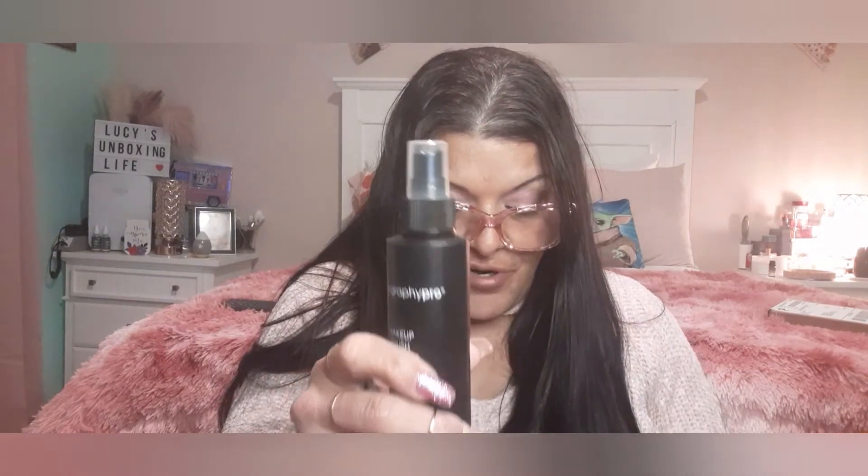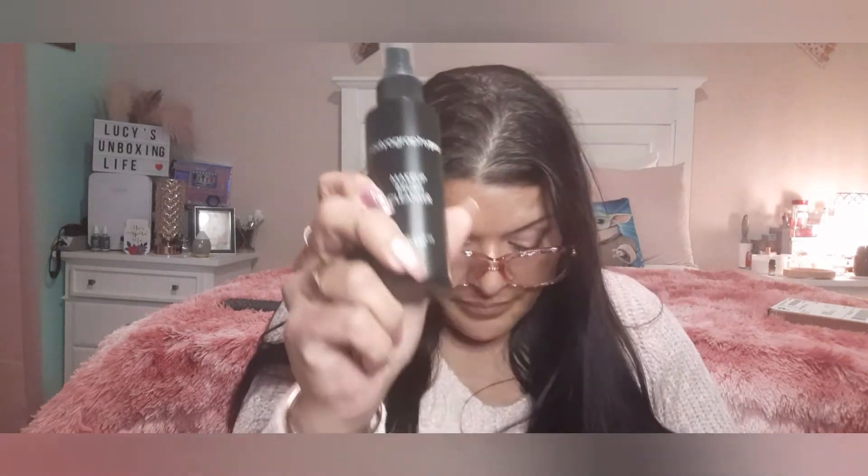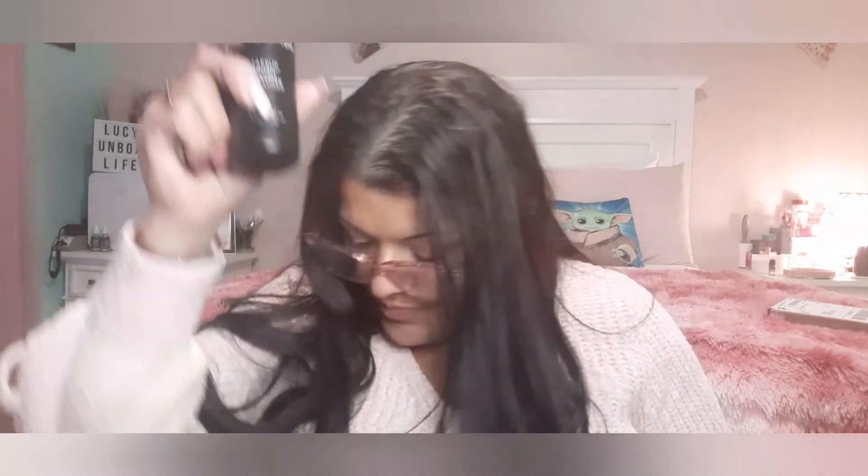Next is the Biobody-ography Pro Makeup Brush Cleaner — a quick and easy way to clean and disinfect your artistry brushes. This is a $19 retail value. We all need a brush cleaner to spot clean our brushes.